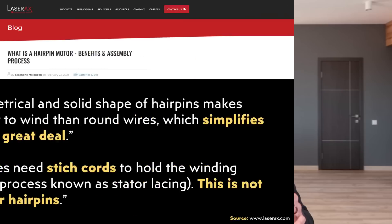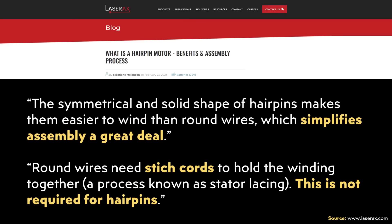Going back to the Laser AX article, it mentions two specific general benefits of this design when it comes to manufacturing: 'The symmetrical and solid shape of hairpins makes them easier to wind than round wires, which simplifies assembly a great deal. Round wires need stitch cords to hold the windings together, a process known as stator lacing. This is not required for hairpins.'